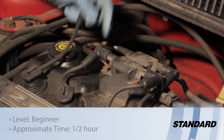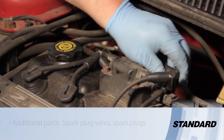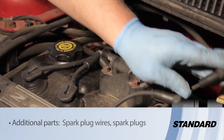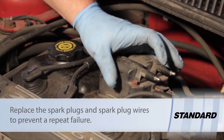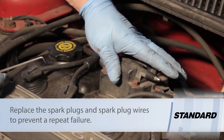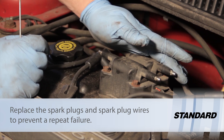First off, we're going to remove the plug wires. As you can see, this vehicle already has new secondary ignition components — plugs and plug wires. It's very important when replacing an ignition coil that those components be replaced as well, since shorted secondary components can lead to an ignition coil failure.